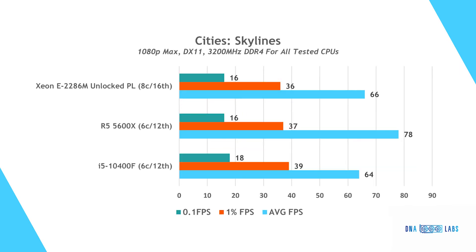In Cities Skyline, the test map was quite demanding and limited useful data from the 1% and 0.1% lows. The results show the game's heavy load on the processor. On average FPS, the Ryzen takes the cake by about 18% over the Xeon. Both Intel processors are neck and neck, with the i5 lagging ever so slightly behind.